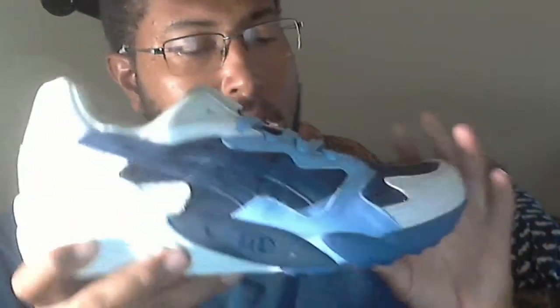I was watching Bull's New Balance 997 Bodega collaboration video and he was saying the 997 is going to be slept on — get your hands on it, people aren't really talking about it. But even before his video went up, people were already trying to resell it for $700. Bodega had it as their front page shoe a week in advance, and a month back they were already talking about it. To say that shoe was slept on is a bold misstatement — a shoe with that much notoriety and resellers going crazy for it is definitely not a sleeper.